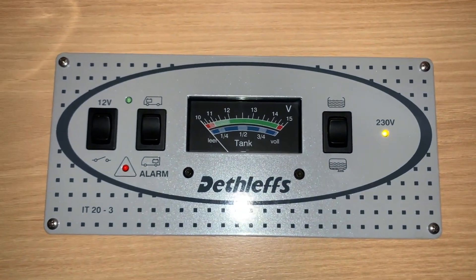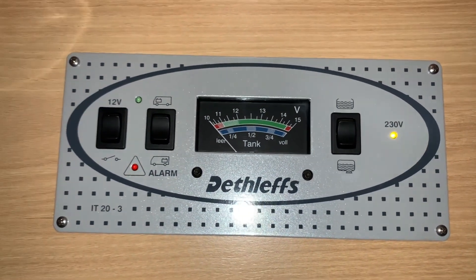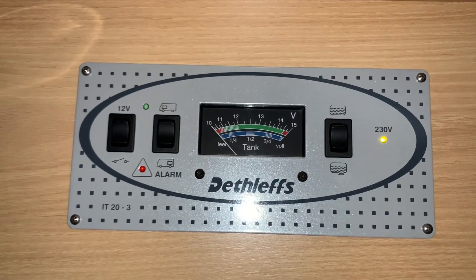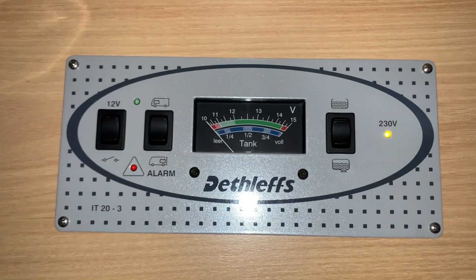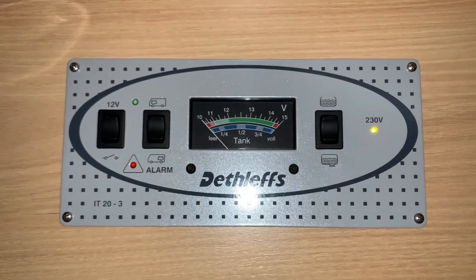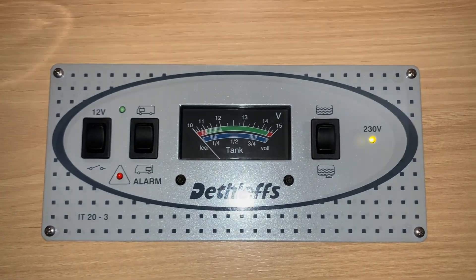We will not be covering any troubleshooting or problem solving. If you are having issues with your control panel then please seek the help of a technical professional. This is just a quick start guide to get you up and running with this control panel in your leisure vehicle. So let's get to it.